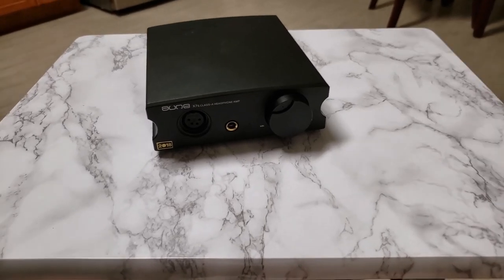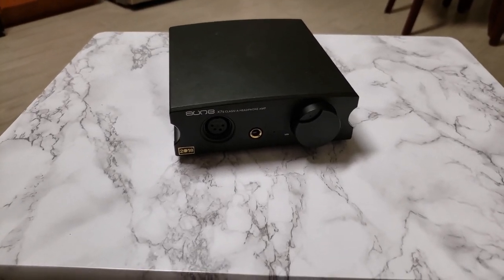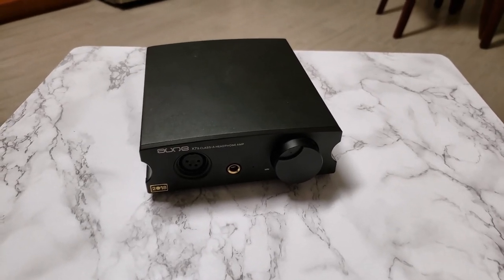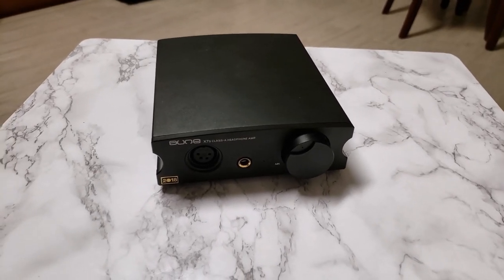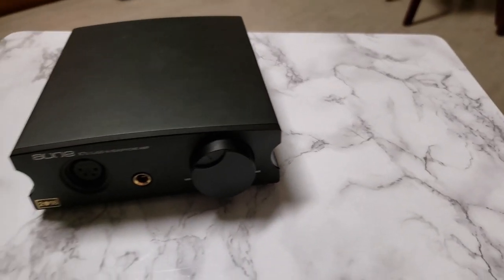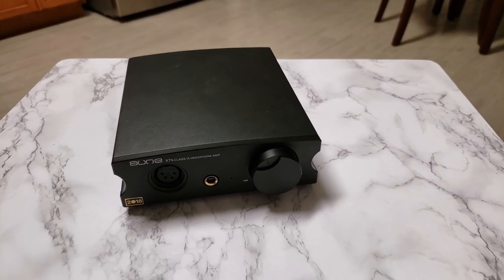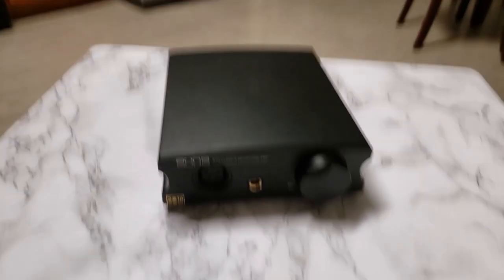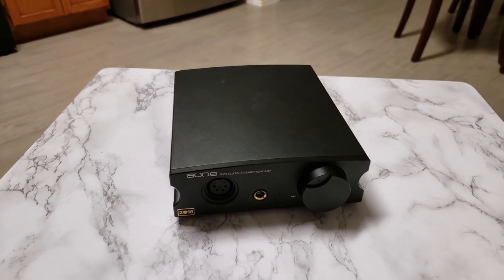I've owned this unit for about a year and a half now, and it's served perfectly. No issues with it, no pops, no jitter, no weird things happening. I've been very happy with it, and I do recommend this unit for sure. Aoun X7S — go for it.